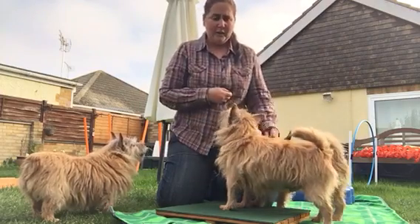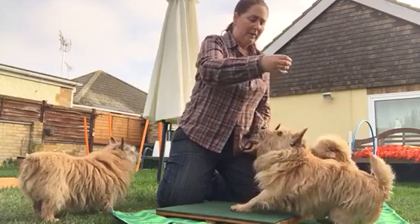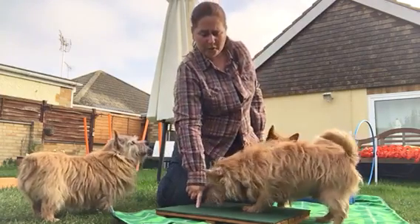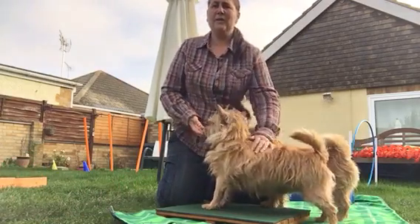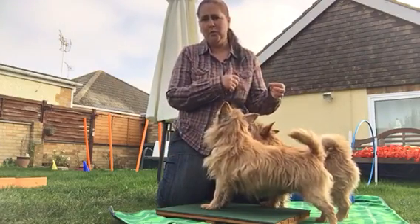Once they're used to being like this - as you can see Taylor's very used to this - you can then either help guide them into the sit, then praise, and then get back into the stand, or ask for a down. Down Taylor. Good boy. And then again, lure back into that stand position.